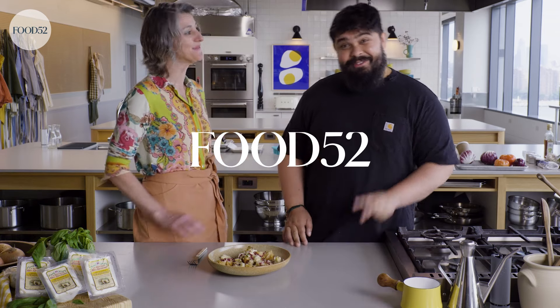Thanks for watching. Thanks for cooking with me. Comment, like, subscribe. Recipe link down below on Food52. And you can go to beljoioso.com to find the product locator and find information about all of our cheeses and learn more about crescenza. Thank you so much. Arrivederci. Thank you, Cesar. Ciao.